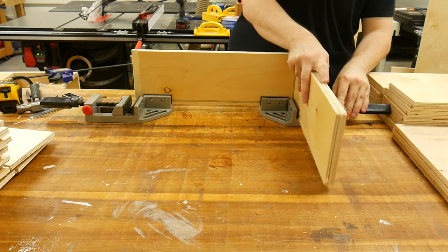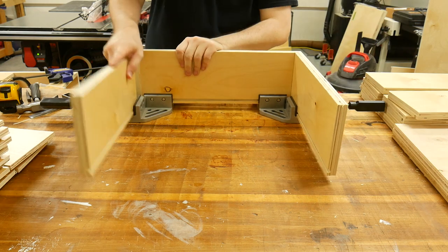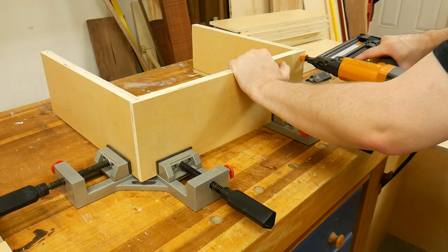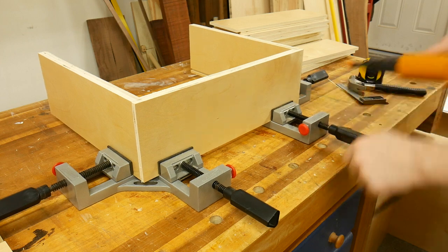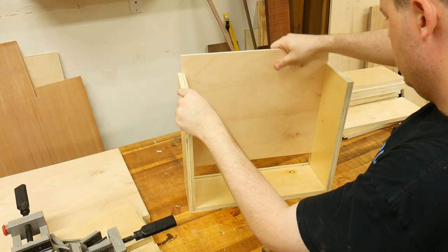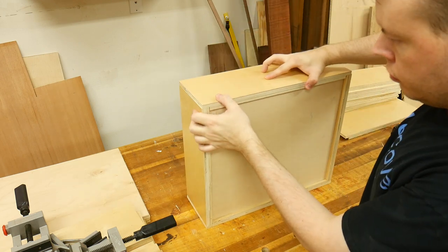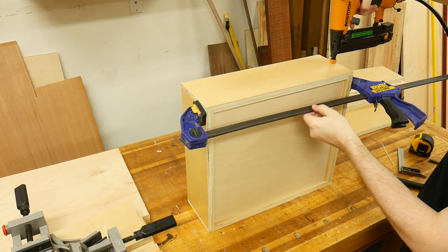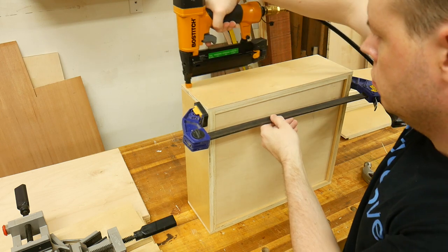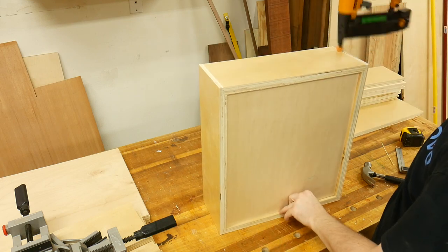To assemble the drawer boxes, I like to use right-angle corner clamps — they help hold everything in place while nailing the corners. I opted to not put any glue in the corners, but instead just use nails — three nails in each corner — then removed the clamps. Next I slid the bottom panel in and clamped the back panel in place to hold it while I shot the nails. After shooting three nails in the four corners, I rotated the box and shot three more nails on the opposite corners, giving me a total of six nails in each corner — more than strong enough for shop drawers.